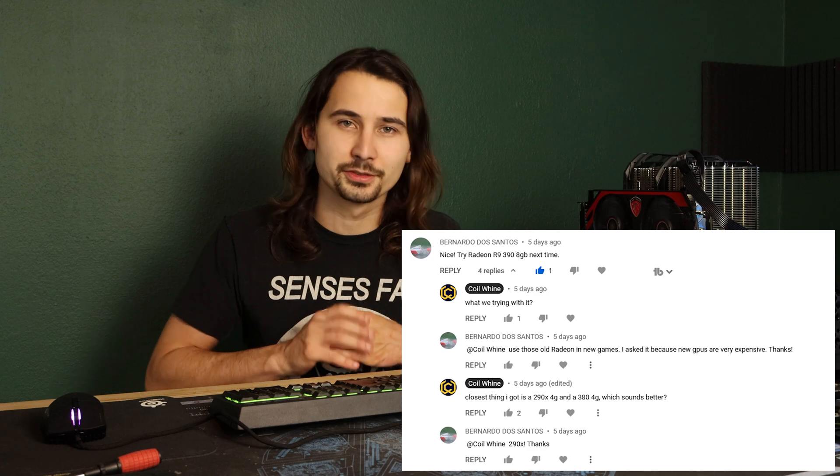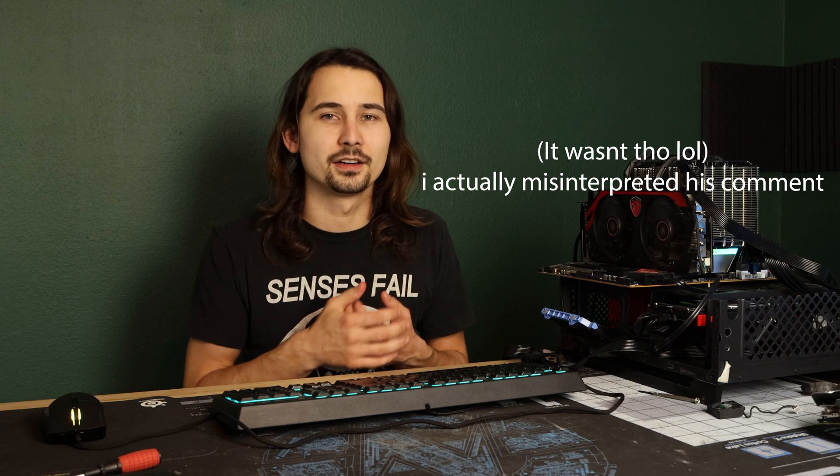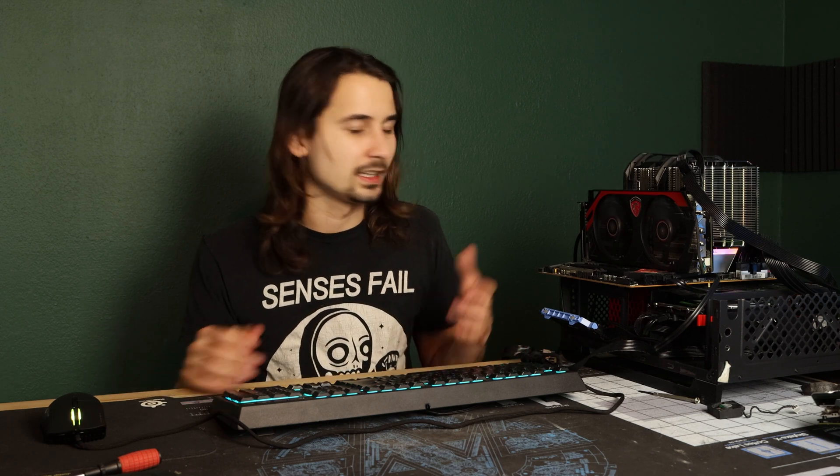To take old hardware like this, drop the driver support, but give you a single feature that brings it back from what seems like the dead is huge. I really feel like this GPU's true market value is around $80 — it's hugely inflated right now because of the GPU crisis, but all of that seems to be calming down. Hats off to AMD for making FidelityFX Super Resolution. I want to thank Bernardo Dos Santos for leaving a comment on one of my other FidelityFX videos asking me to try it out on some older AMD hardware.